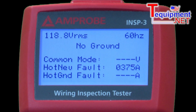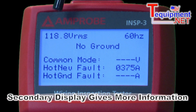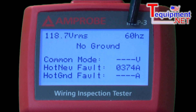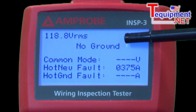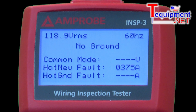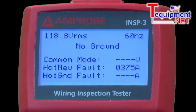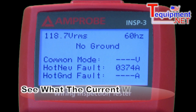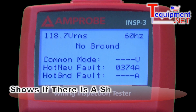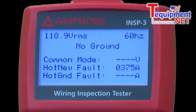We have a secondary display on this that can give us more information about the circuit under test. Over here, I'm showing it has 118 volts at the outlet at 60 hertz. Because we have no ground, we can't read the common mode voltage, which is the voltage difference between the ground and the neutral. We can also see the hot-to-neutral fault current — what the current would be if these were shorted at the outlet — and it also shows if we had a short between the hot and the ground.